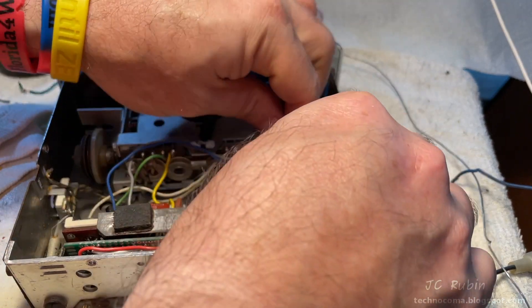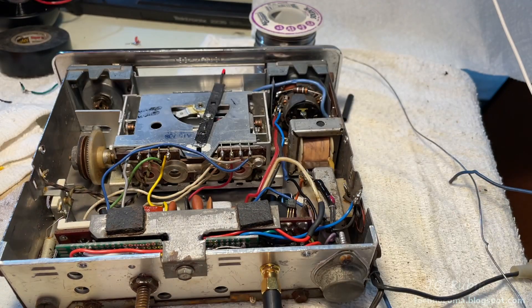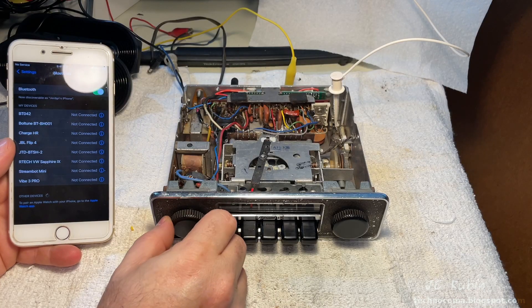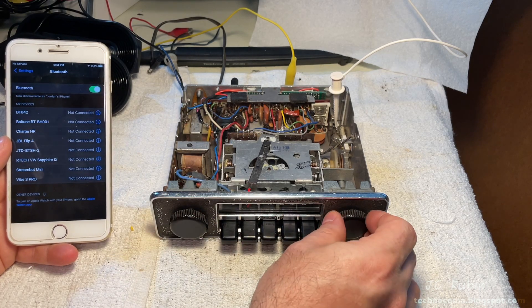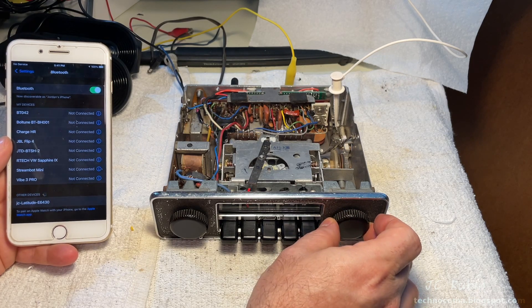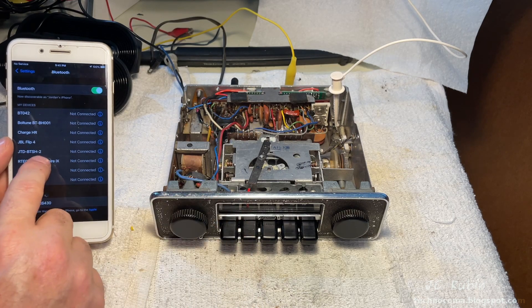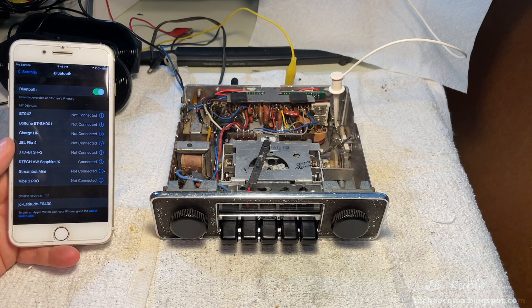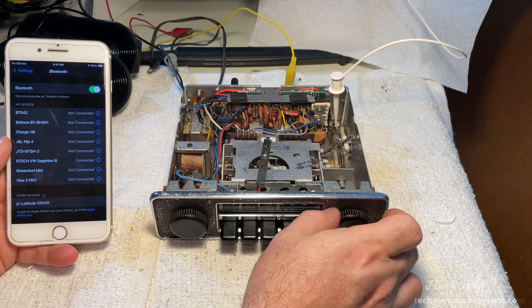The cabling portion of this project is now done — everything is internalized into the radio. However, this was a kind of expected shortfall: mounting the ESP32 so close to the RF circuit. There was a second possible location by the mechanical side in the front right, but with it fully mounted now, our signal-to-noise ratio is not so good. I had a plan for this in case it happened, so we're going to fix it now.